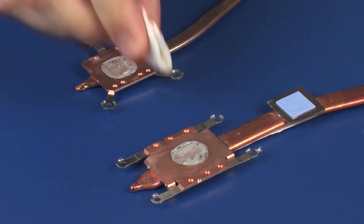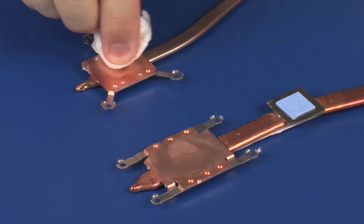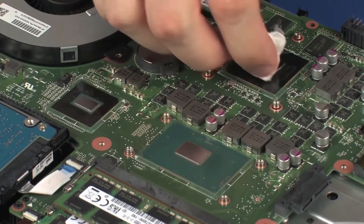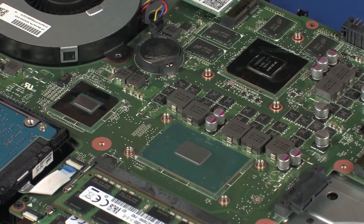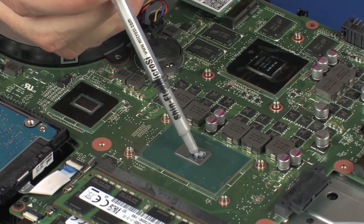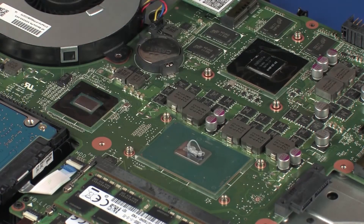Use alcohol and a soft cloth or an alcohol swab to clean all thermal grease off of the heat sink and processors. Use the thermal grease applicator to apply the proper amount of thermal grease to the center of the primary processor core.